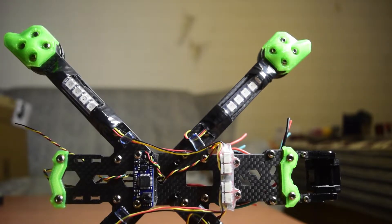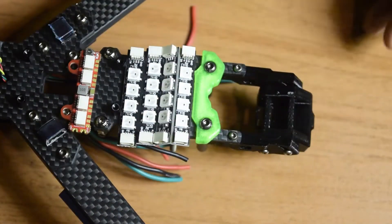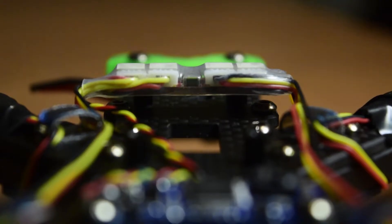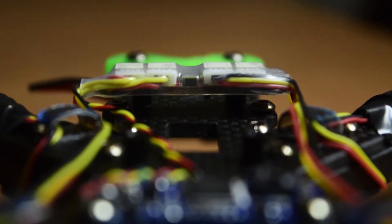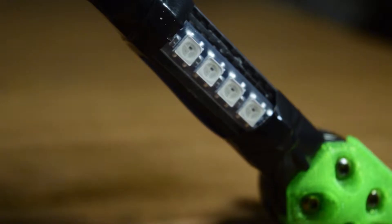I have already done the unboxing and a detailed walkthrough of the wiring of this HGLRC LED strip and LED driver here on my channel. If you have not seen that video, I will put the link above or in the description below. If you are new to assembling a drone, ensure that you watch this video till the end so you do not miss out on any important information or instructions.